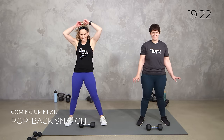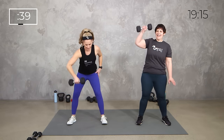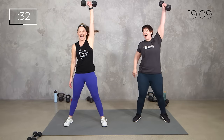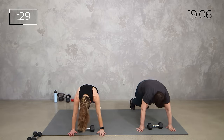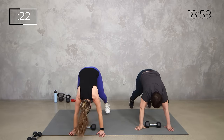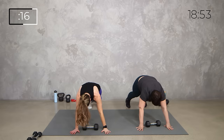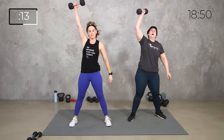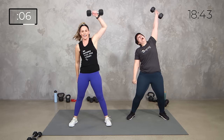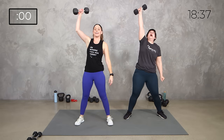Let's do it, 40 seconds, in 3, 2, 1, here we go. Let's do the snatch. Strap it down, pop it back, pop it in. Grab another arm, pop it back, pop it in. Back to the right. As long as you're moving and whatever's comfortable — some people want the curl and the press, some people want to walk it back, some people might just be doing a squat. 3, 2, 1, and relax.